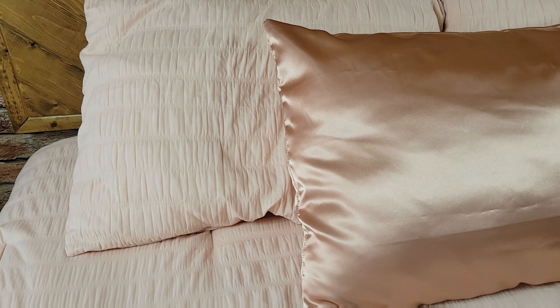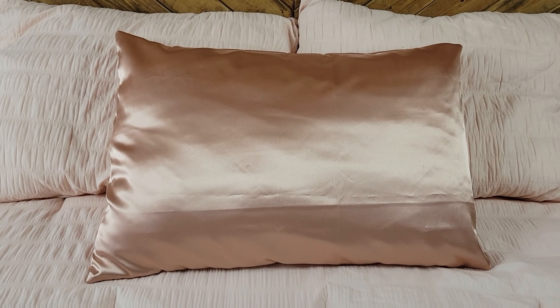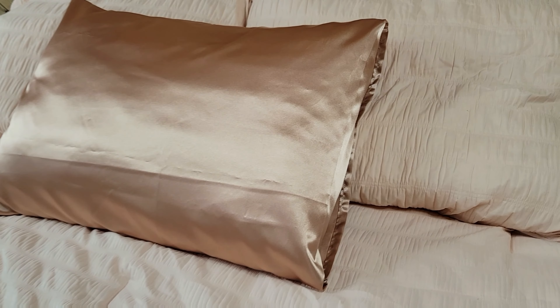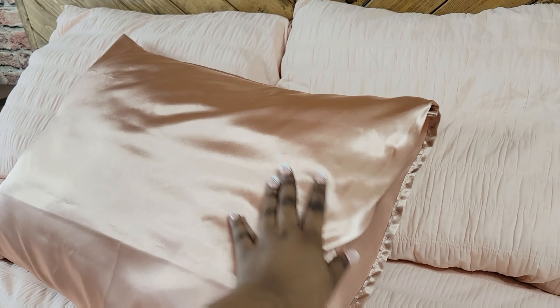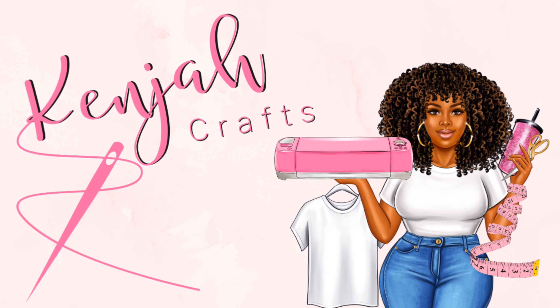Christmas is right around the corner, so a pillowcase will be the perfect gift for someone. Not only are these pillowcases super easy to make but they also look so professional — up close it looks like it's store-bought. If you choose to recreate these pillowcases I would love to see it. Tag me on TikTok and Instagram, and as always don't forget to like and subscribe. Thanks for watching — bye!